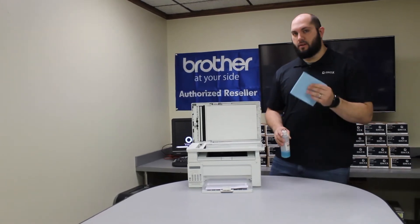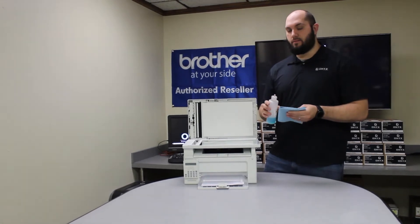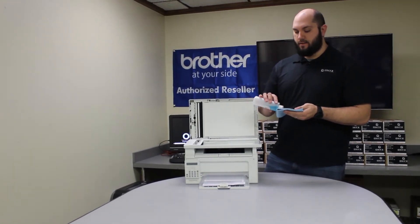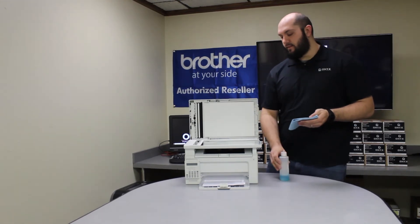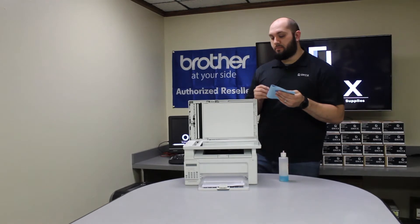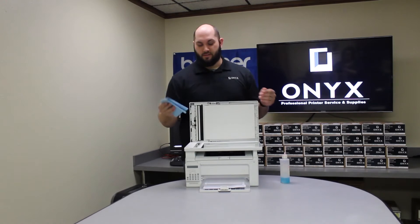In order to clean it, you're going to want a lint-free cloth and a glass cleaner. If you don't have a glass cleaner, then rubbing alcohol also works. Always apply your cleaner directly to your cloth, never to the glass. It's really easy to make a bigger mess than you started with if you apply the cleaner directly to the glass instead of the cloth. So please always apply the cleaner directly to your cloth first.